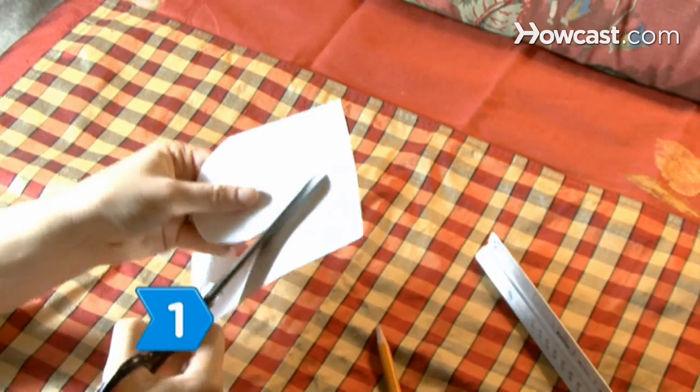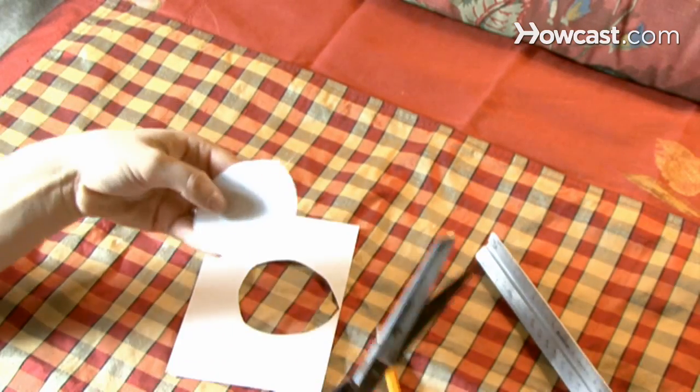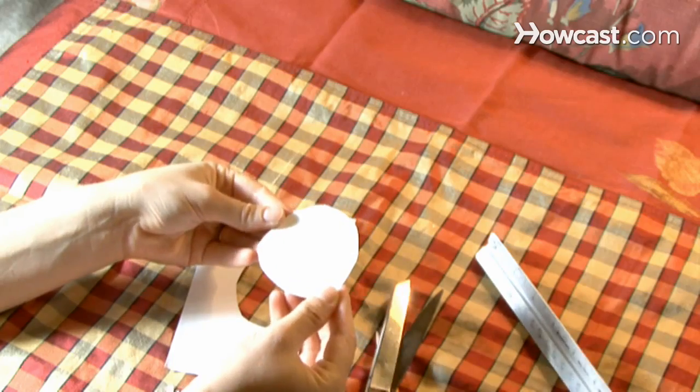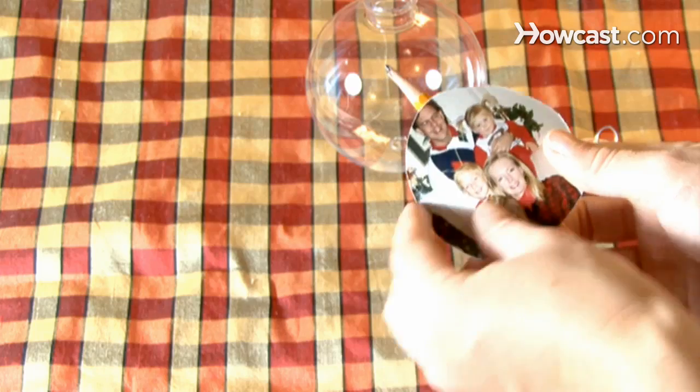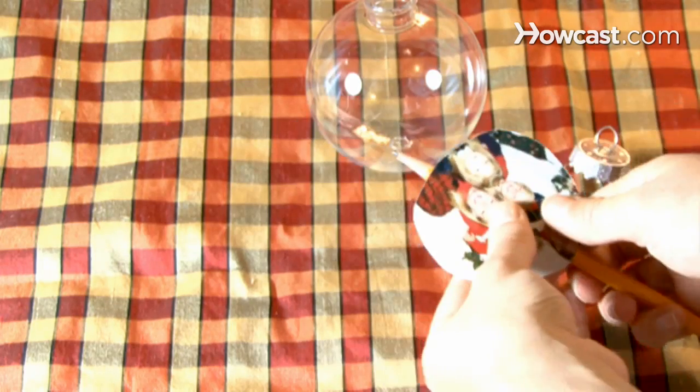Step 1. Cut out the photo you want to use into a circle that measures about 3 inches across. Step 2. Remove the hanger and cap from the bulb. Then wrap the photo around a pencil, making sure the photo is facing outward.